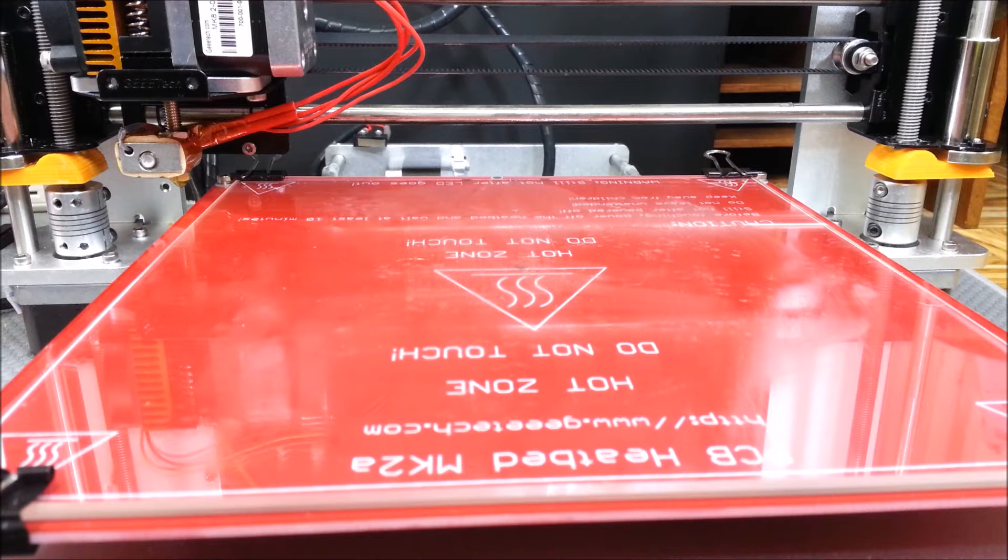Hey guys, this is Jimmy and today I'm going to print another Marvin keychain. I really like printing the Marvin because it gives me a pretty good baseline on whether what I'm doing is actually working on this printer. Today I'm going to print a larger one — up to 100 millimeters tall — which will probably be the biggest print I've done on this so far, other than the spool holder.